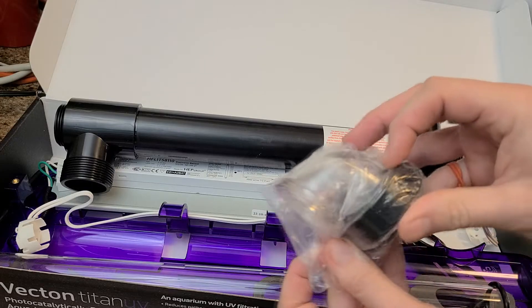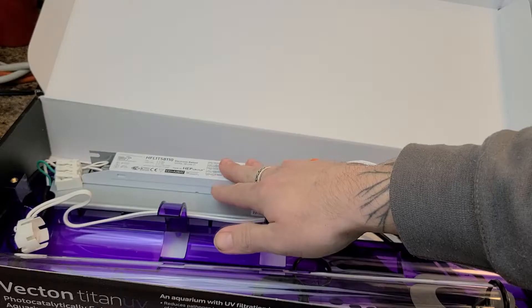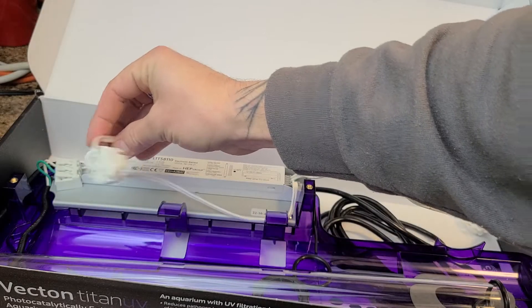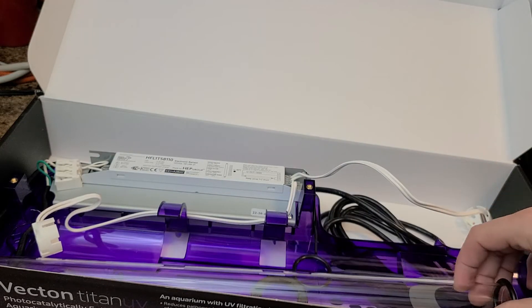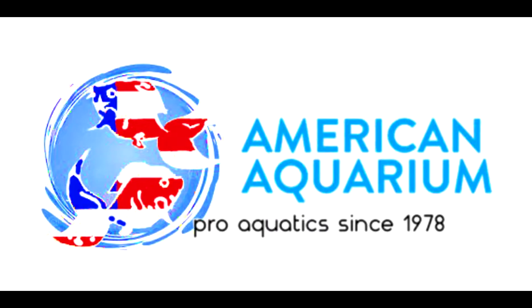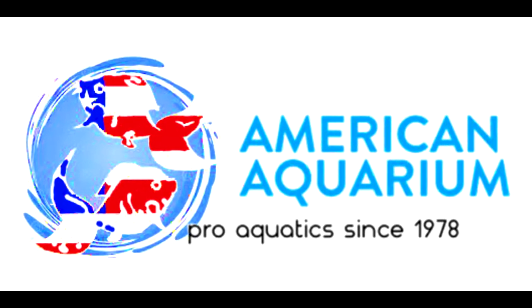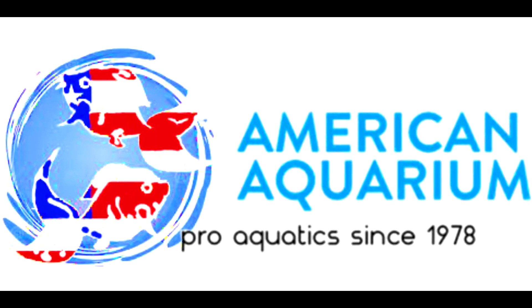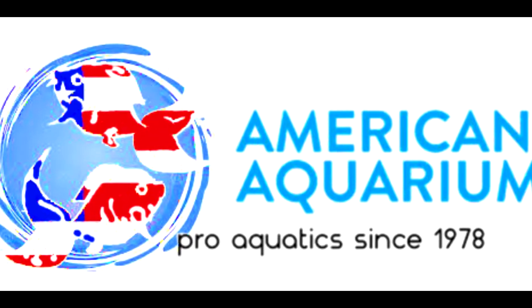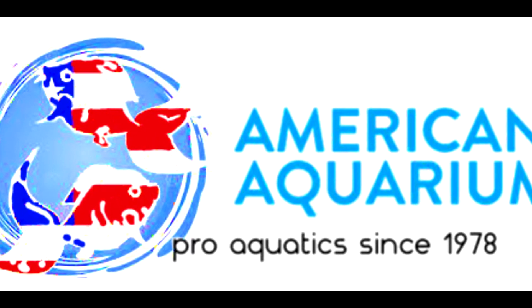There are optional parts available which allow you to connect to PVC construction. One of the nice things about the Vecton and the Titan models is that they have readily available replacement parts. Not that these sterilizers need them normally, as it is rare to have a defect, but it is nice to have replacement parts to make this a very long-lasting sterilizer. Usually we have seen these sterilizers run for 10 years plus, compared to an economy model that might be a one to three year sterilizer.